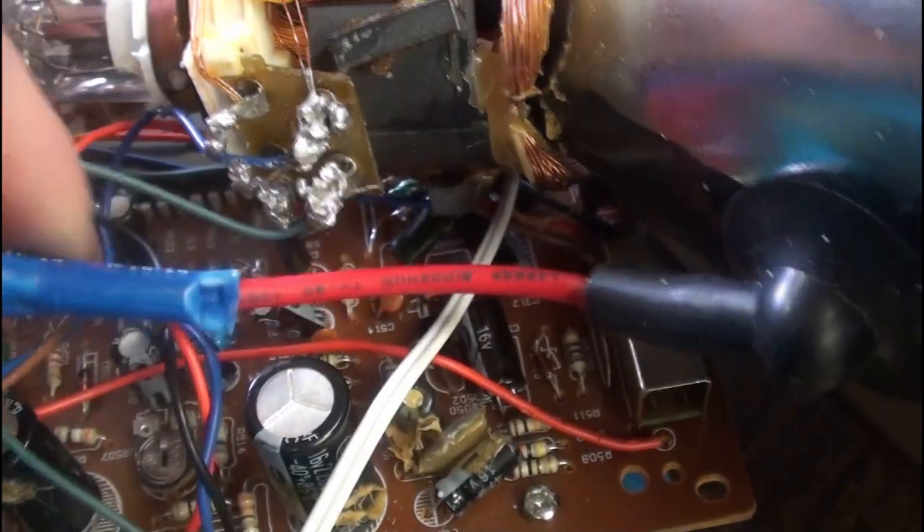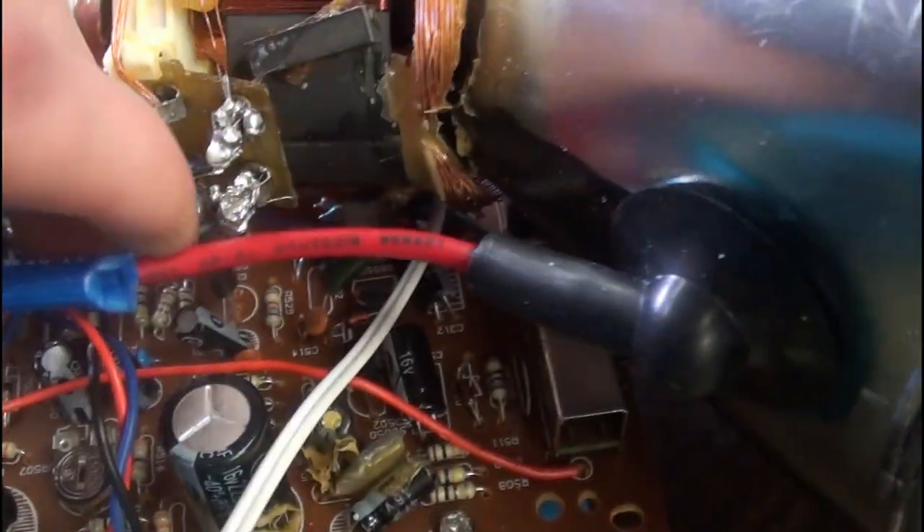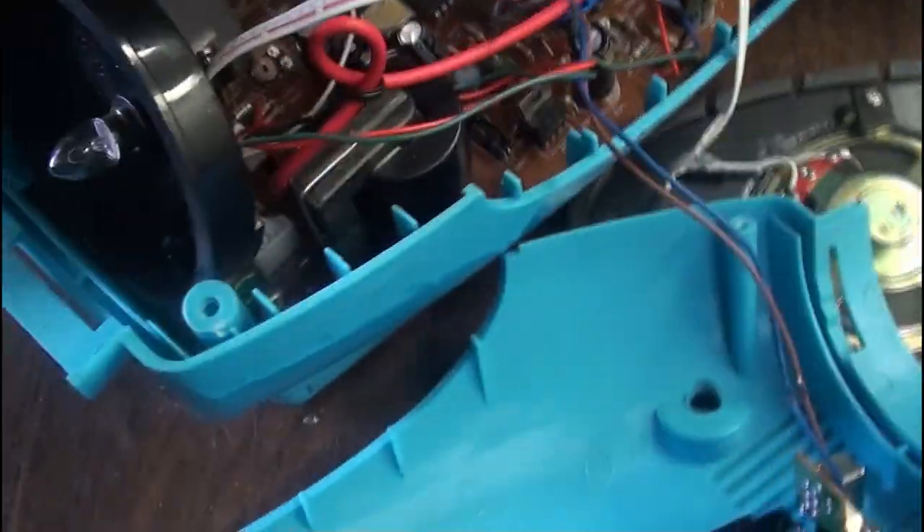They dripped some wax-like substance all over the CRT cap - the kind they usually drip over yokes and transformers. I did a little bit of a hack-job repair on the anode lead of the CRT - the anode lead from the high-voltage flyback transformer. I just crimped down one of these connectors on there and it worked fine. This connector is from another TV that got destroyed because of its quality.